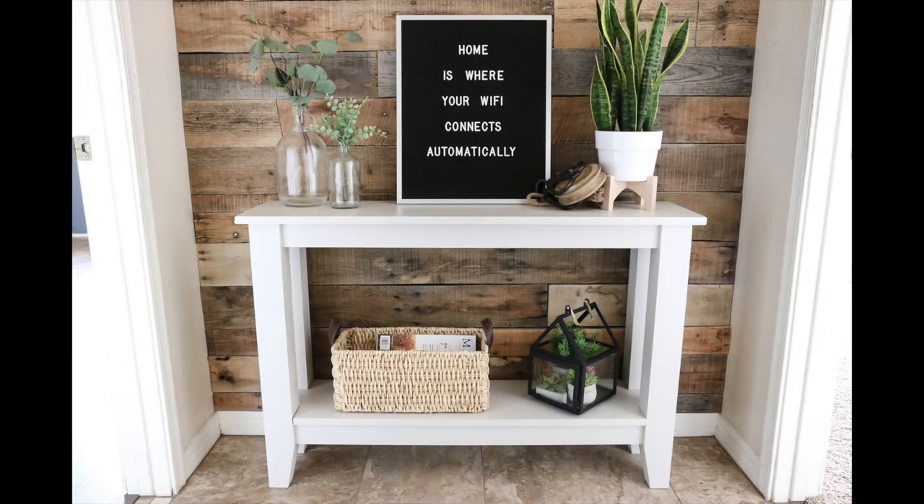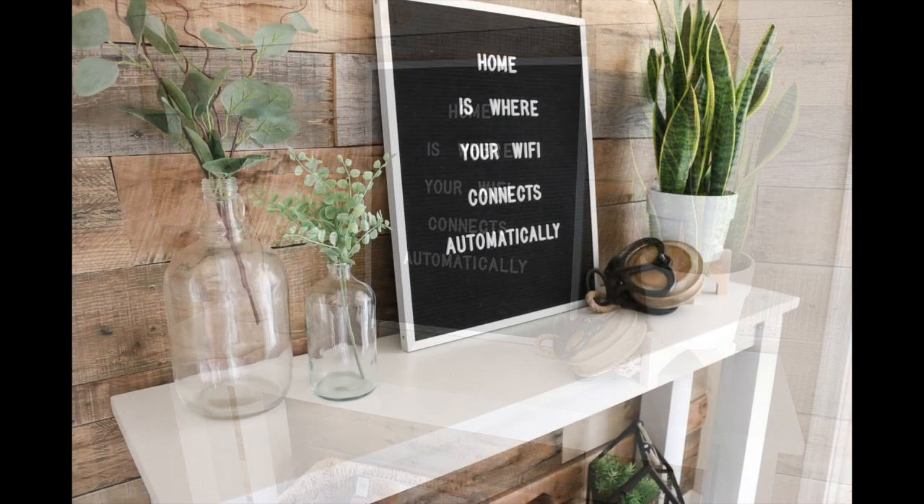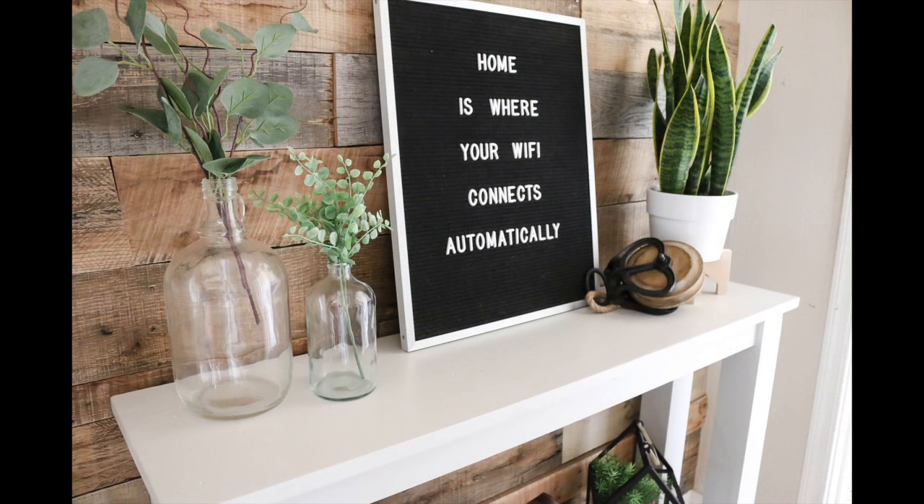The end result is a piece of furniture that looks brand new. It took me less than two hours from start to finish and I love how the new color looks. It's always amazing to see how just a few simple coats of paint can completely transform something.